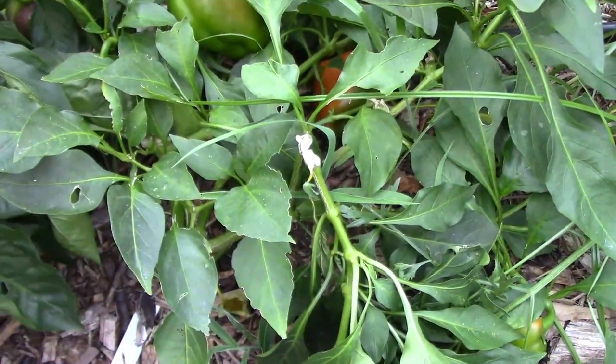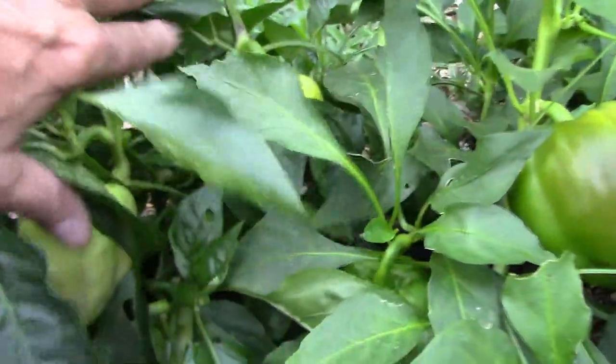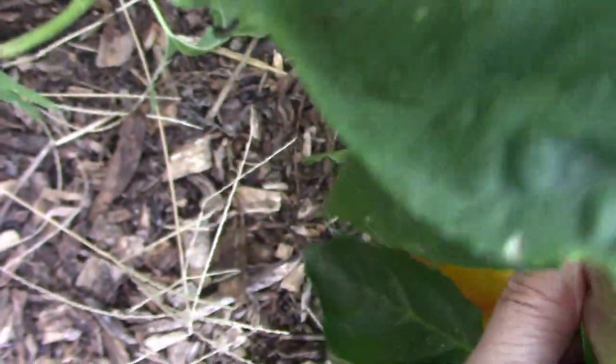Right next to the rovia is the blot pepper, and it's got quite a few peppers on it, with a couple getting pretty large. We finally have one near the bottom that is getting ripe, so I'm going to be doing a taste test on that one very soon.